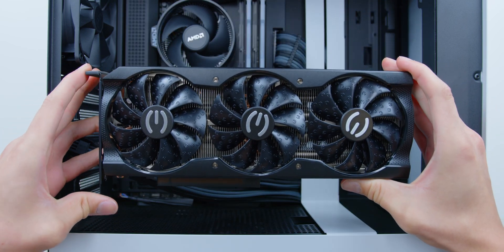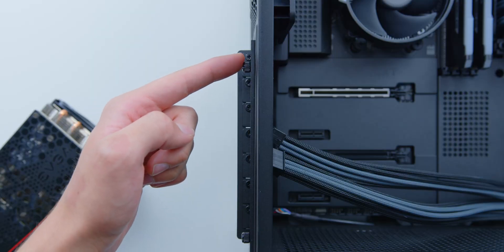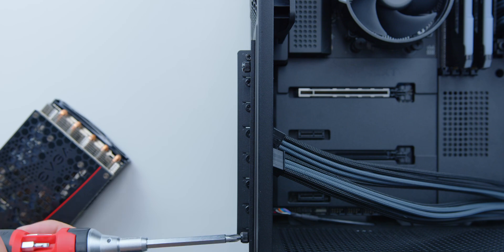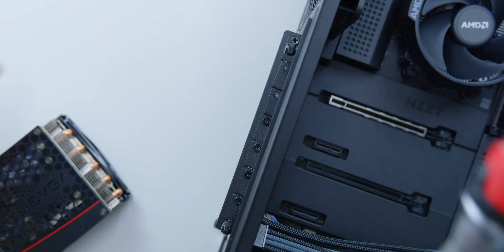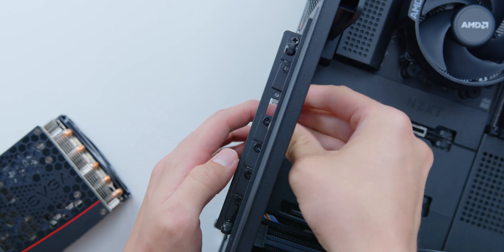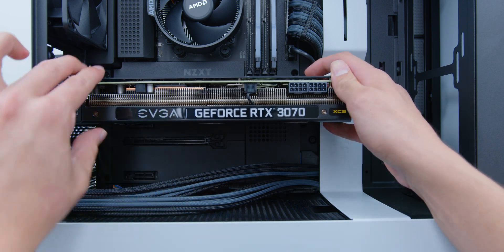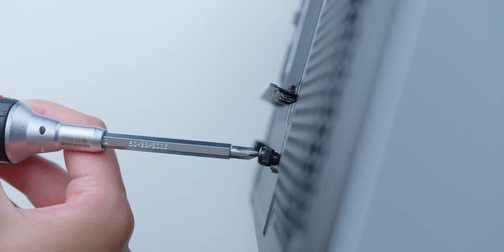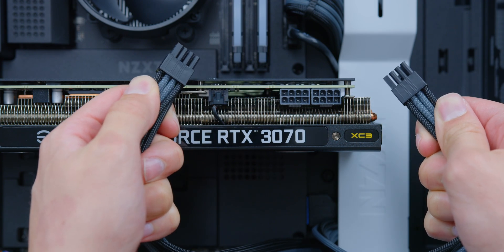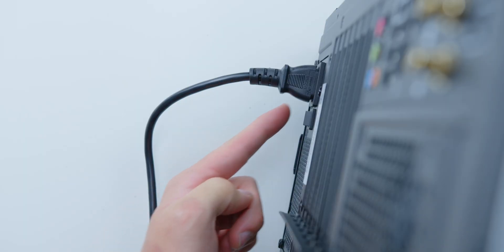The final step of building this system is installing the GPU — in my opinion the best part of any build because we are right at the finish line. Clear out the PCIe expansion slots to make room for the graphics card: unscrew the two screws and slide the cover out of the way, then use a little extra force getting off the second and third brackets. Locate the top PCIe slot, slowly lower and line up your GPU with the slot on the motherboard, making sure you have enough clearance near the bracket, and apply firm, even pressure to slot it in. Make sure you feel it slot in, then secure the bracket screws on the mount. Lower the cover, re-tighten the screws, and plug in your GPU power cables. Make sure everything is plugged in correctly and that your power supply switch is actually on before testing the system.